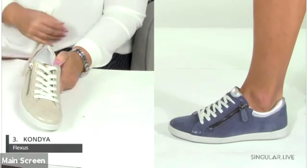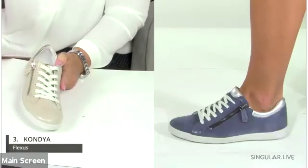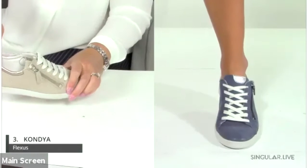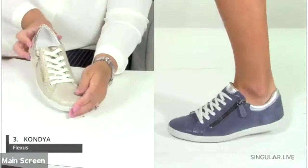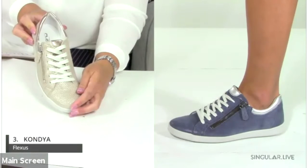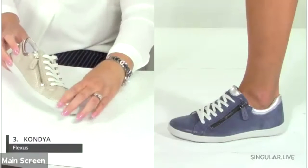The sporty lace-up style is called the Condia. It has a functional side zip, a lace-up closure, and a really great padded collar with a very subtle metallic finish. With so much work-from-home happening right now, this casual style really fits how people want to dress in their personal lives.